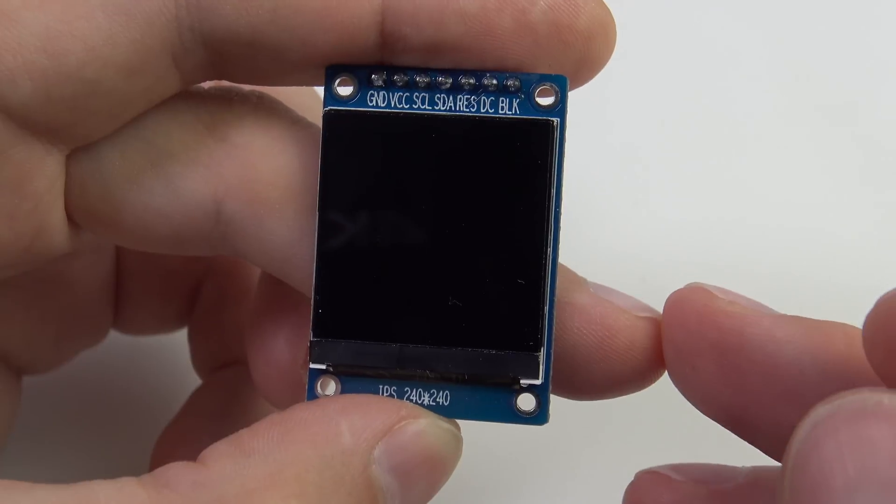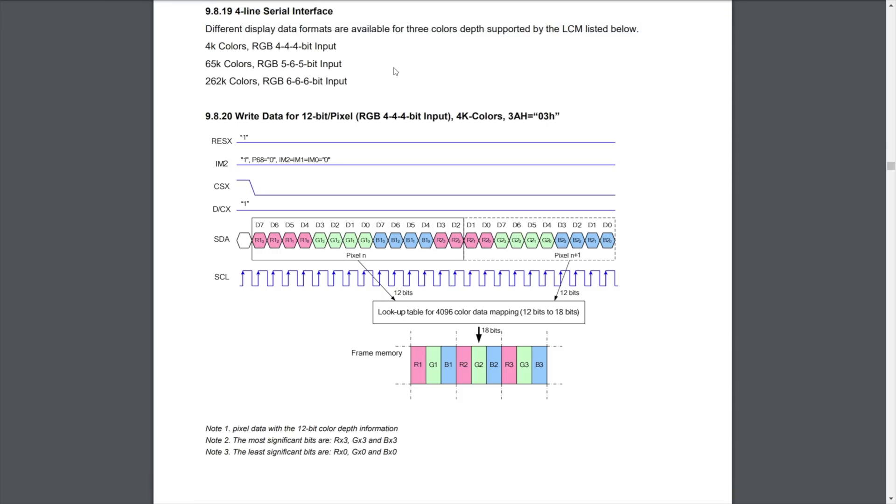Regarding color depth, there are three settings: 12-bit, 16-bit, and 18-bit. In 12-bit mode, each color component gets 4 bits, and 1.5 bytes are sent over SPI per pixel. In this mode you can represent about 4,000 different colors.